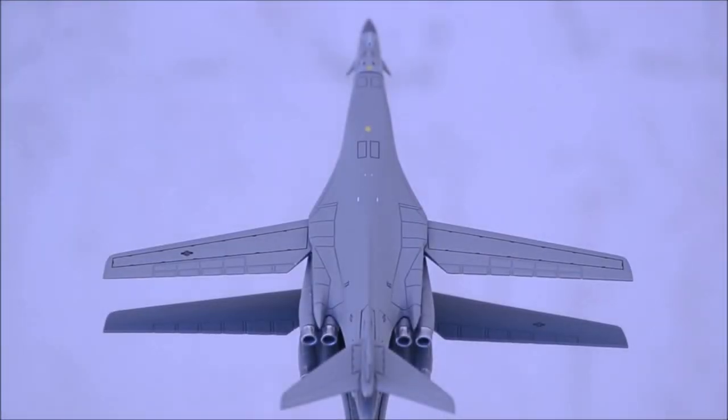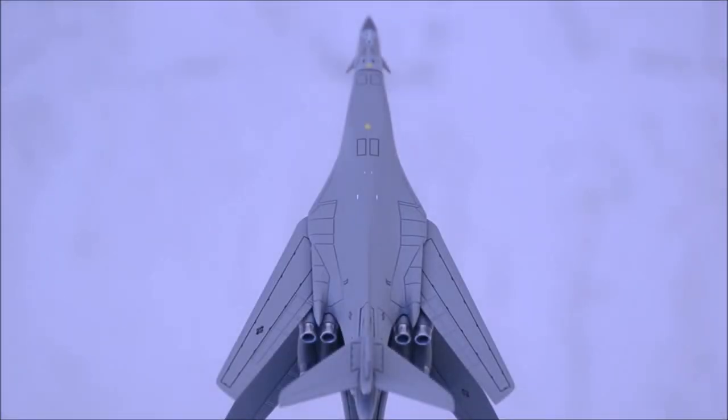What would be a B-1 without the swing wings? Gemini Jets has done a fantastic job on the wings — a clean and smooth action to set the wings back and forth. There is a small gap in the air intakes where it splits the air intake for each engine.